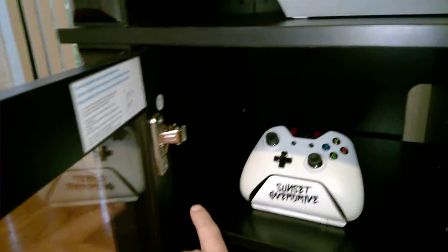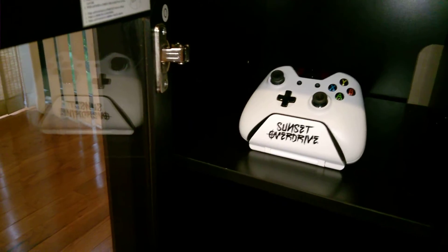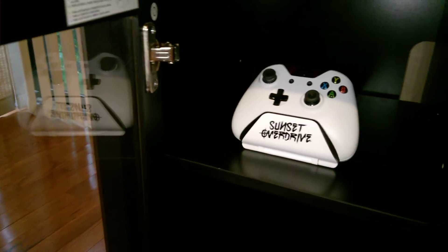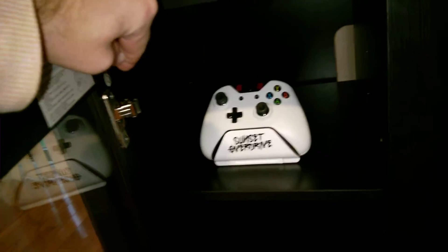The other issue was this hinge was pretty much seized. You have to pop it out, play with it, and get yourself some grease. I don't know if that had to do with it sitting on a truck and the temperature, whatever. But be cautious of that when you are putting these together.